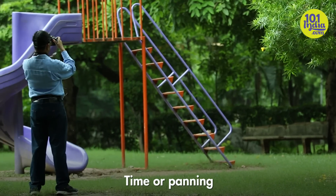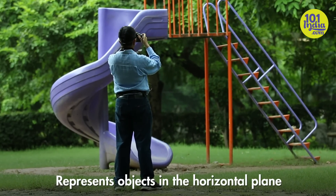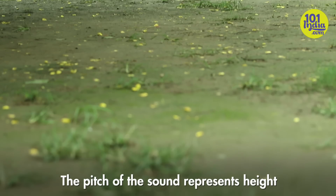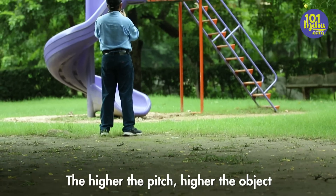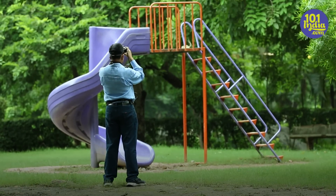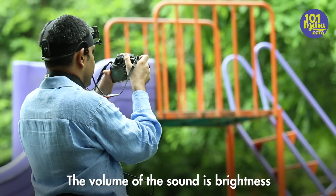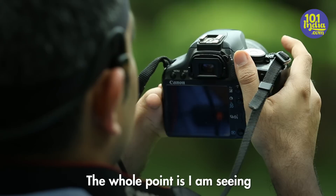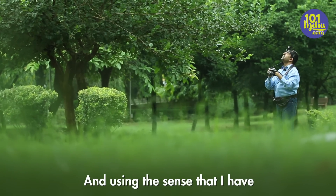The panning, or panning time, represents objects in the horizontal plane. The pitch of the sound represents height — so the higher the pitch, the higher the object. The volume of the sound represents brightness, or the level of light. The whole point is I am seeing, and using that sense that I have.